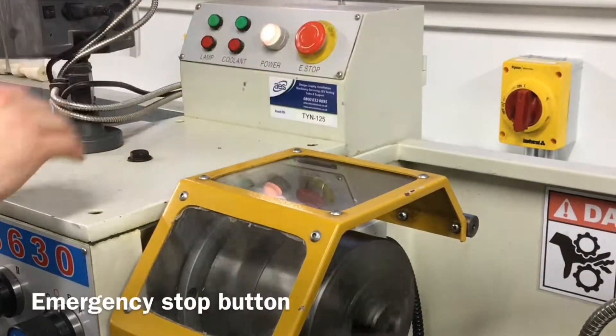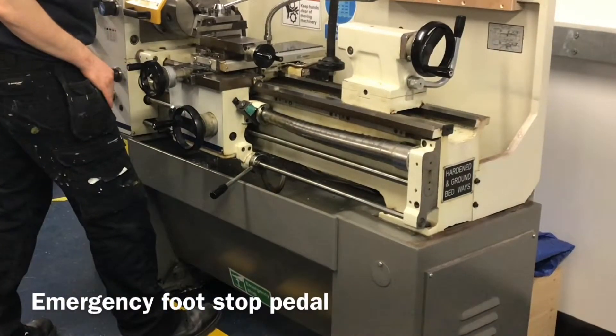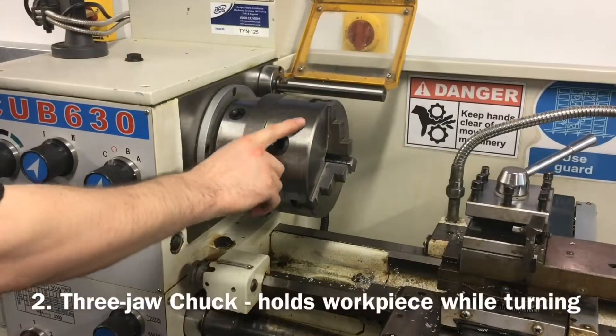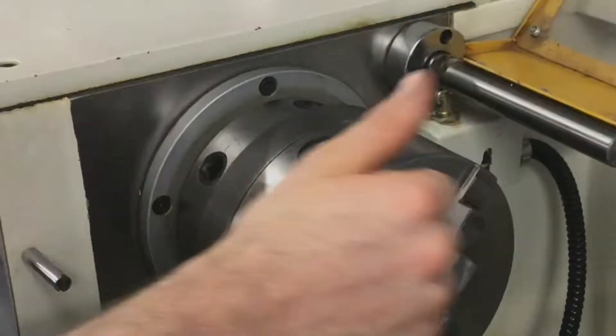In emergencies the machine can also be stopped using the emergency stop button or emergency foot stop pedal. The head stock houses all of the gears for adjusting the speed of the lathe. The three jaw chuck holds material securely for turning.